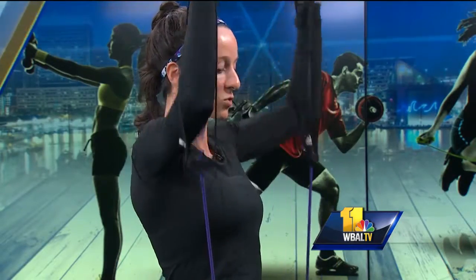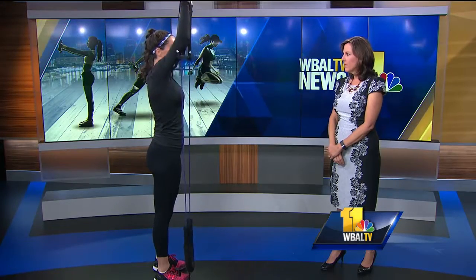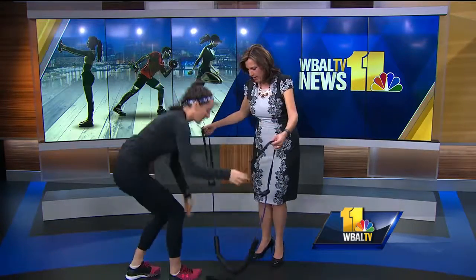This is something you try to do with those bands and you just can't quite do, but I can press straight overhead — look how easily they go up. This comes in different resistance levels. You don't need to get a super heavy band to feel like you're getting something out of it.